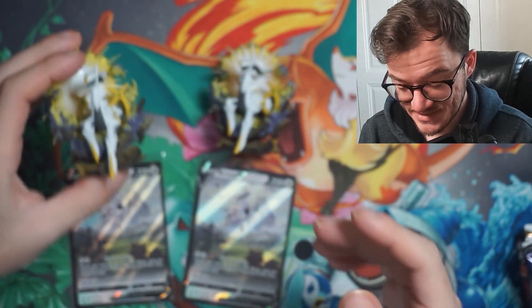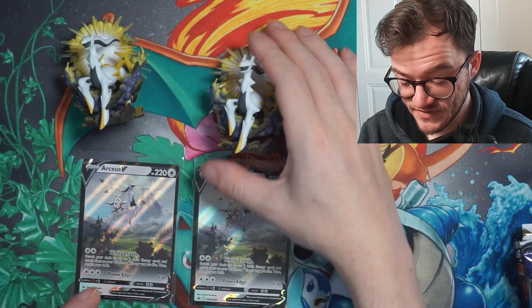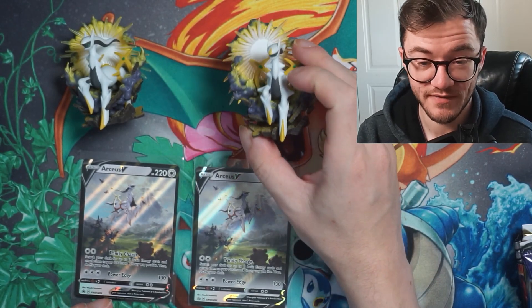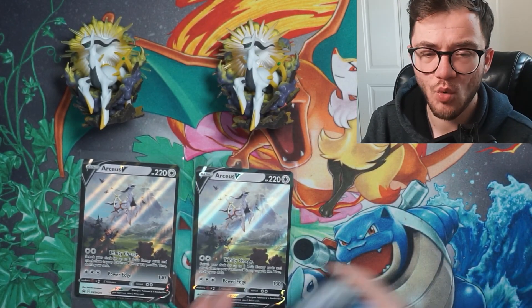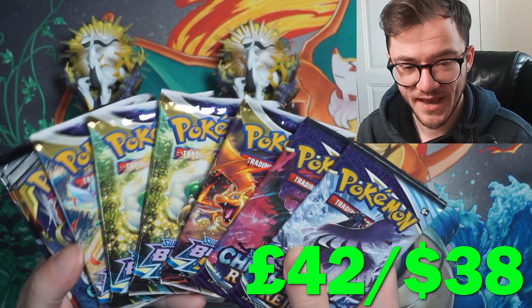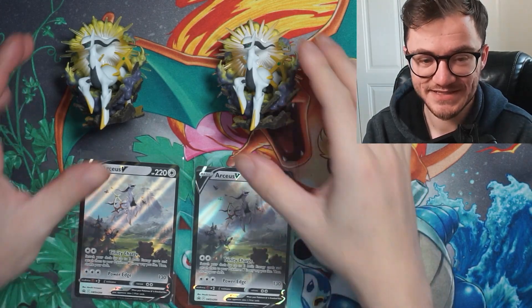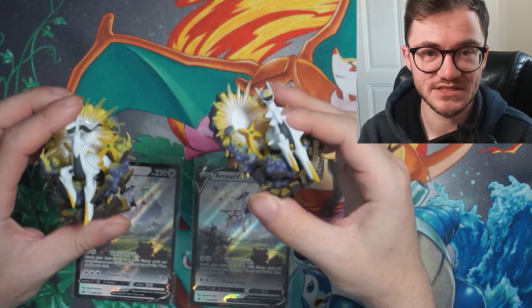These are incredible promos and the figures are really cool — I really do rate these. And here we have all of the packs we get to open today. I can't wait to open some Cosmic packs. Let's get these out of the way and crack into some packs.